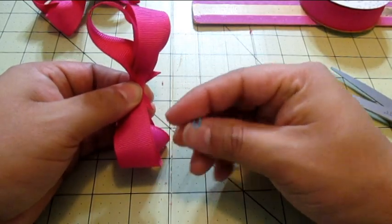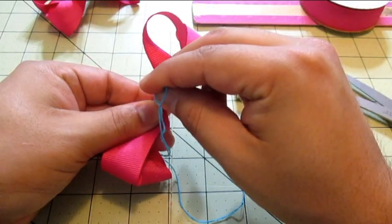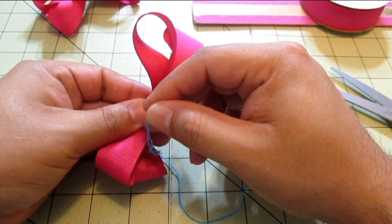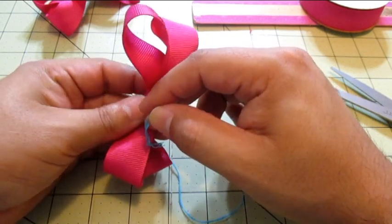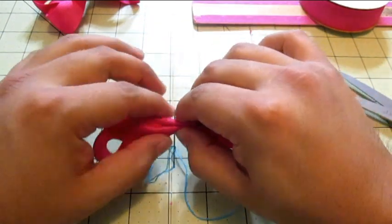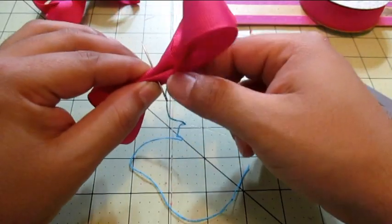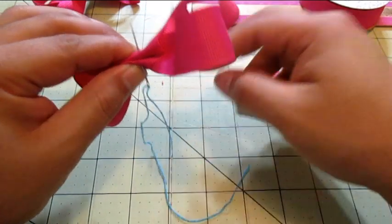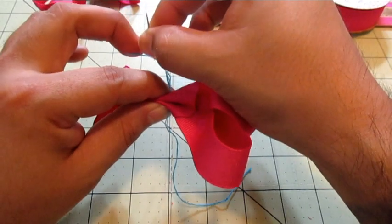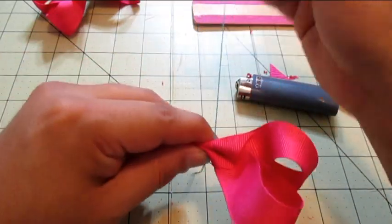So now we're gonna take our needle and thread — try not to poke yourself, I'm really gonna try not to poke myself. Just close it off, there we go, make sure it goes all the way through. Make sure to tie a knot at the end of the string so that when you pull it, it holds.